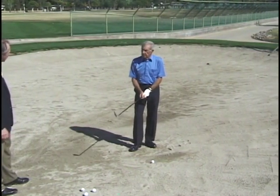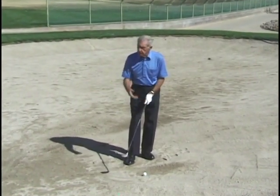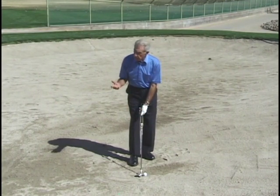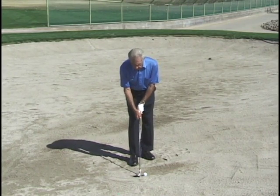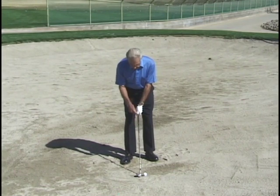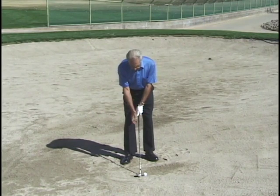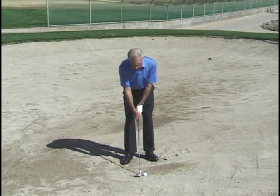The first thing we do is take our grip. Now, normally we can't do this because you can't touch the sand, but in this demonstration I will. If I wanted to play the shot with the blade square, I would put it this way and take my grip with the club on the ground. I would put my left hand on there first, being sure that the V is pointing to the center of my body. Then I would put my right hand on there with the same intent to have my V pointing to the center of my body. That way my hands are perfectly balanced in relation to each other and to the target line.